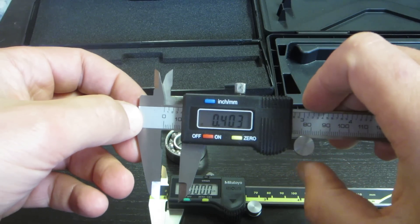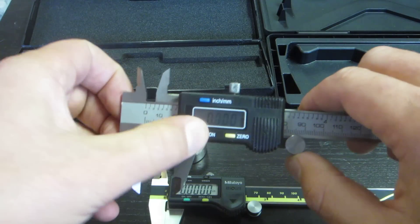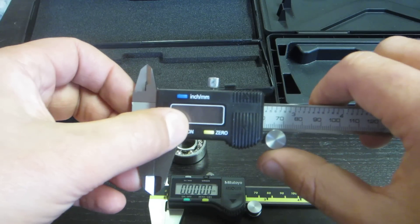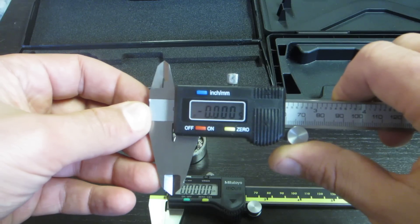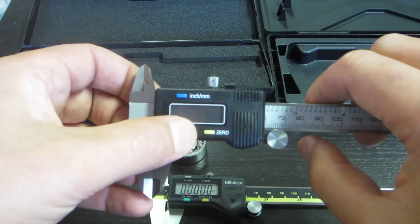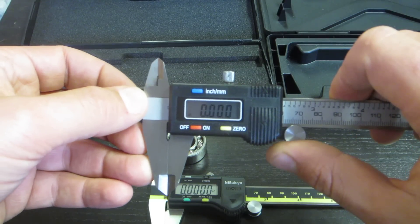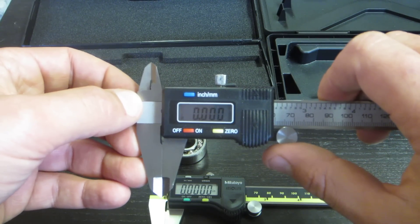With the Pittsburgh, when you move it, turn it off, turn it back on — it always resets to zero. Not a big deal really, you can work around that. And the accuracy — it just lost a half a thousandth there. I could either zero it or just turn it off and turn it back on. Fairly repeatable down to a half a thousandth.